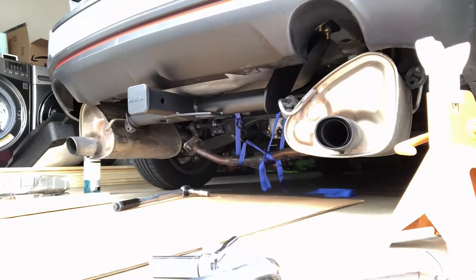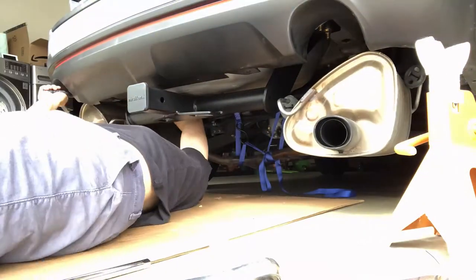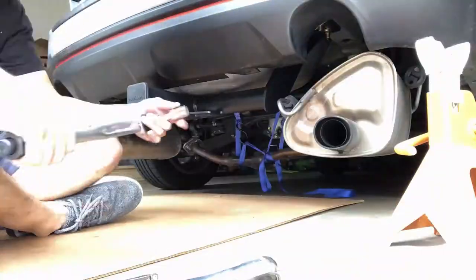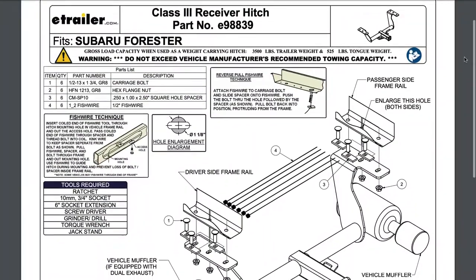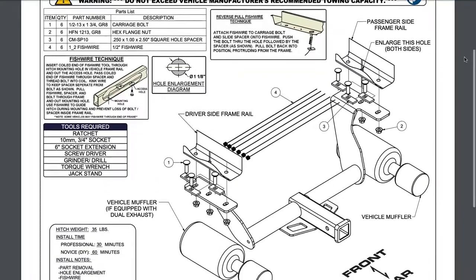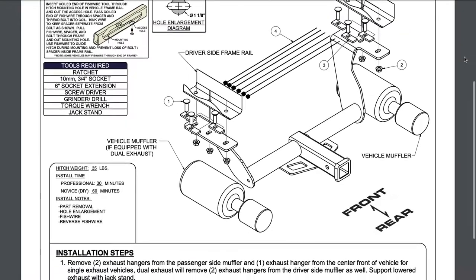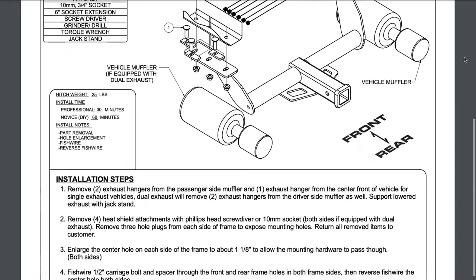Another big challenge was getting enough leverage to apply the 110 foot-pounds of torque required for all six bolts. In the end I was able to follow all the steps and complete this install in an afternoon. The instruction sheet that came with the hitch is very detailed, but it definitely took me longer than the advertised 60 minutes for a novice install. A second set of hands would substantially reduce the install time.